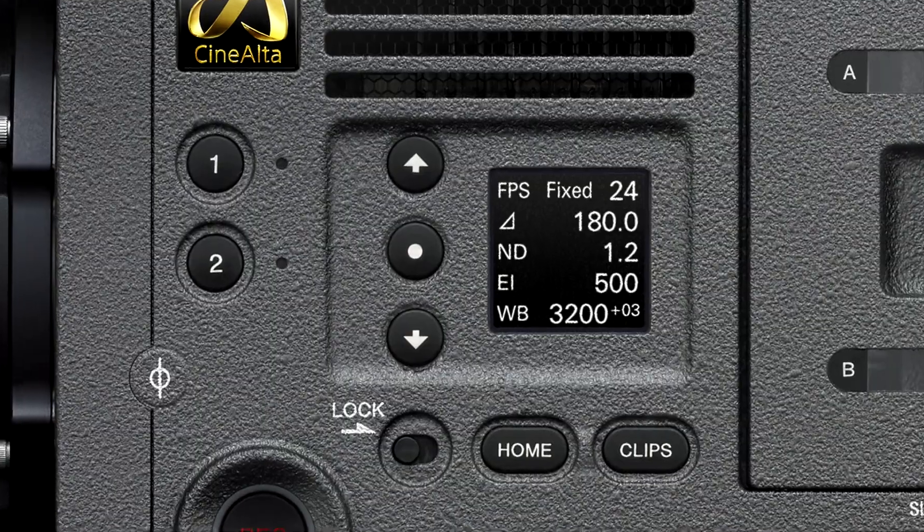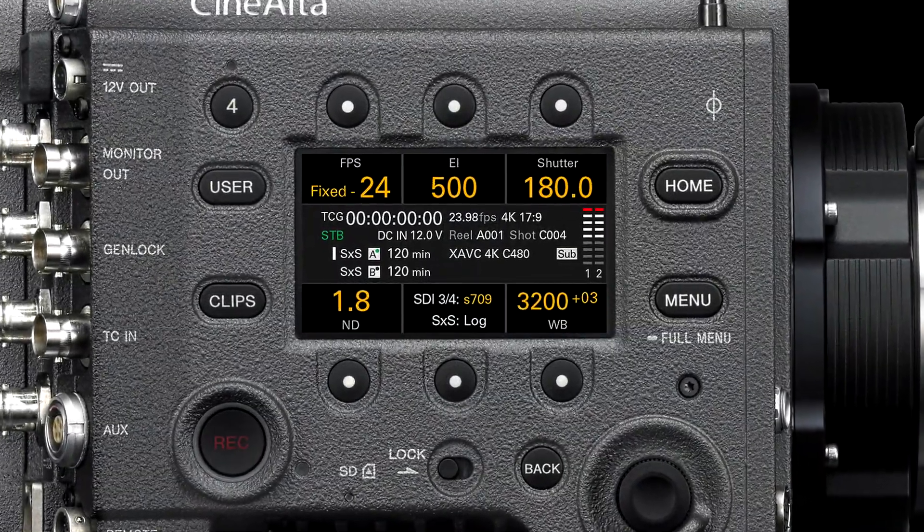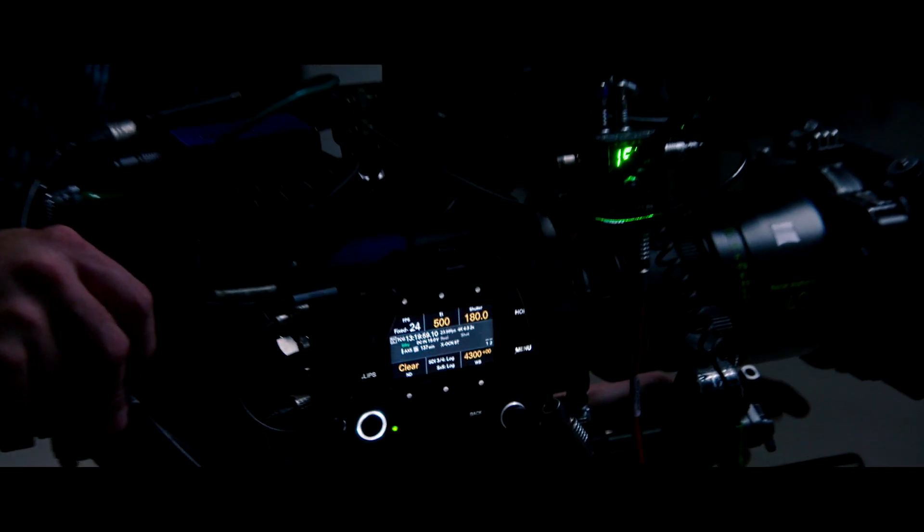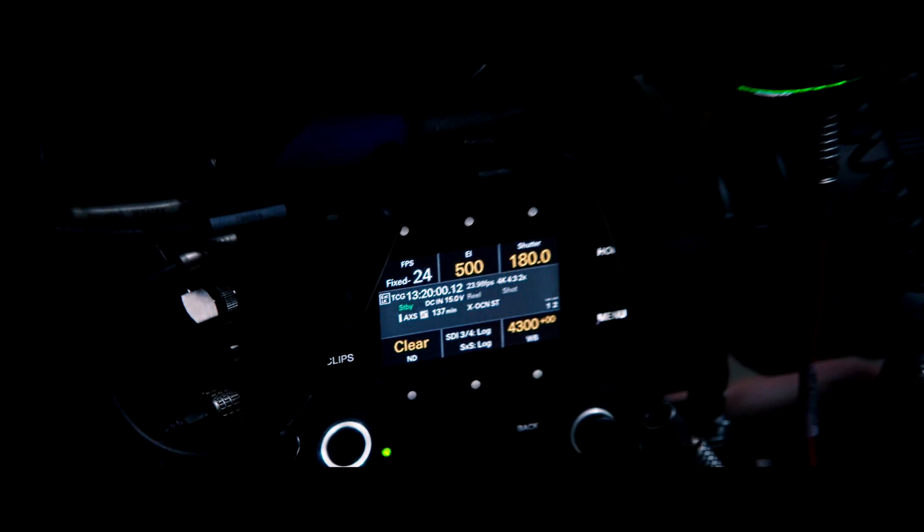The camera buttons are well laid out and there are enough of them so you don't have to go deep into menus to find things. They're even illuminated at night when you're working in a dark place or on a dark part of the set. The menus are the most intuitive, simple, fast, and easy to use of anything Sony has ever made.